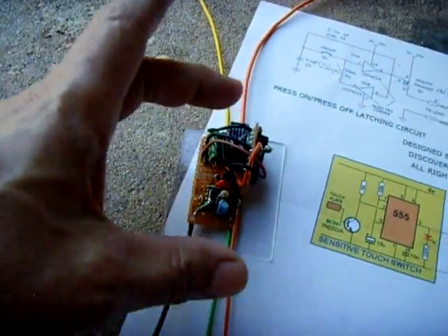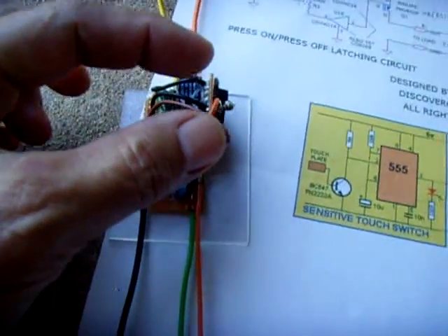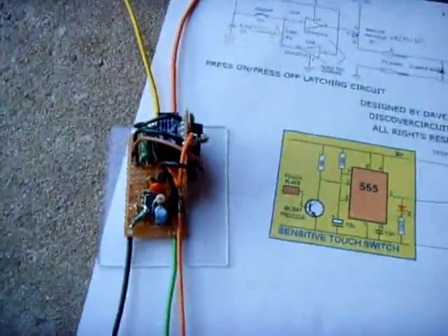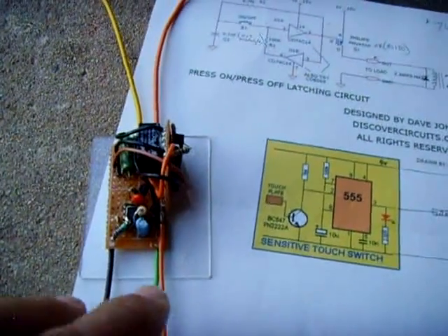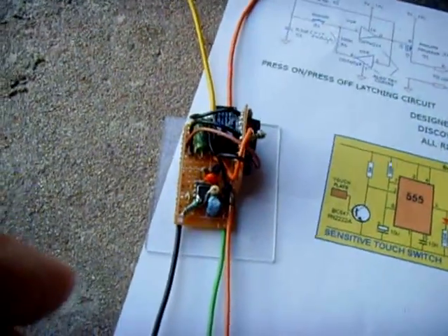You could encase this, take this little copper plate, and affix it to the top of a little project box. Just have your power supply coming in for the circuit and two wires coming out for the relay coil, and you're good to go.